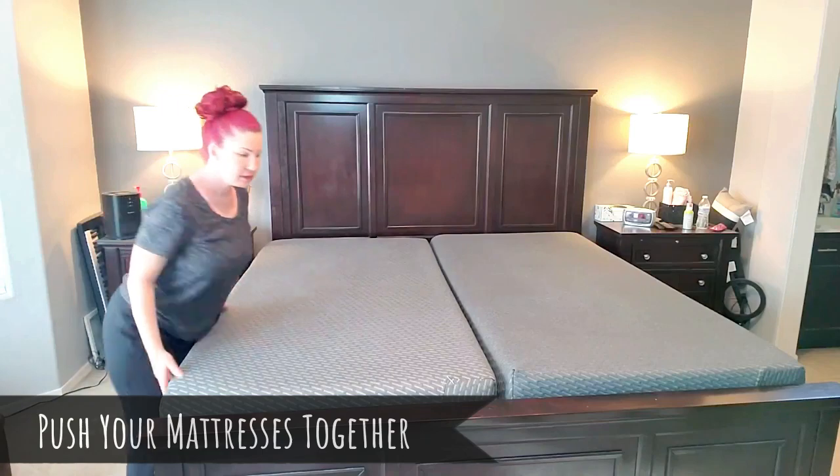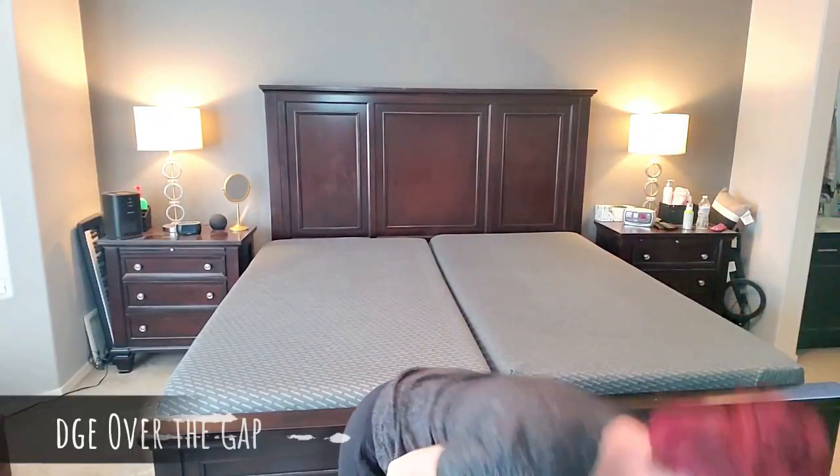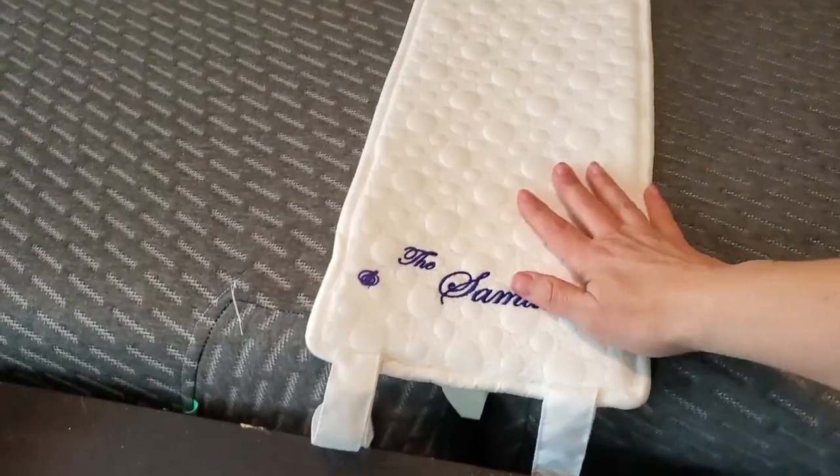Step one: make sure your mattresses are as close together as humanly possible. Next, take your bed bridge and place it with the down part of the triangle inside the gap.